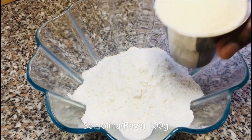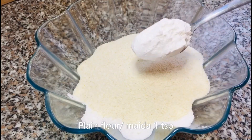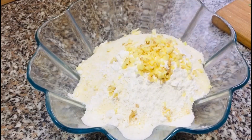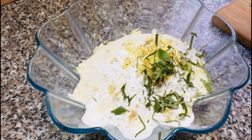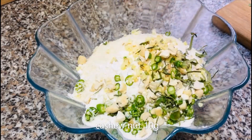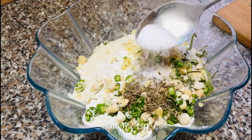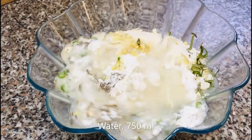100 g of rava, 1 teaspoon of rava, 10 g of rava, 1 teaspoon of rava. 10 grams, 2 grams, 3 grams — 1 teaspoon of rava.